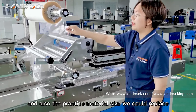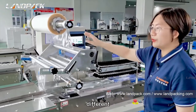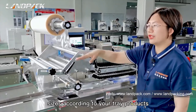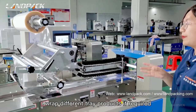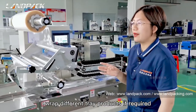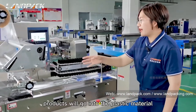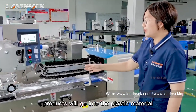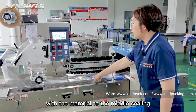The plastic material size we could also adjust — we can replace different sizes according to your tray product. So one machine could wrap different tray products if required. Then the products will go into the plastic material and travel to the middle seal.